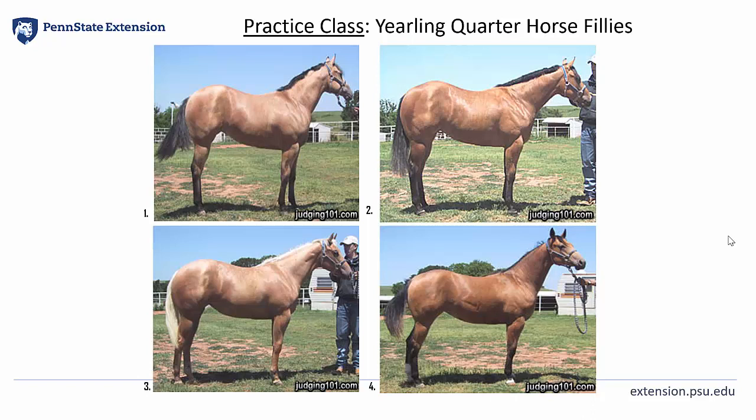Welcome back to part two of our halter judging video. Now it's time to put into practice all the information that we've gathered so far with a class of yearling quarter horse fillies.